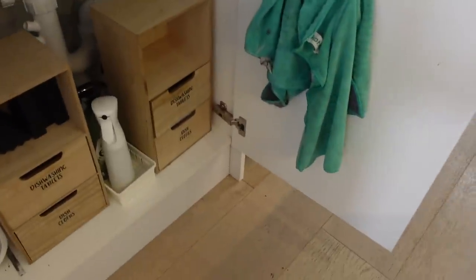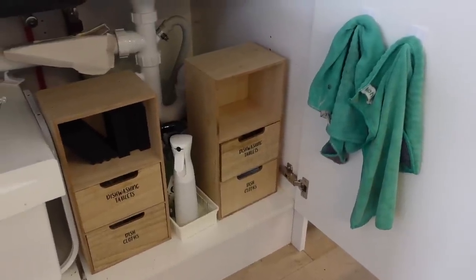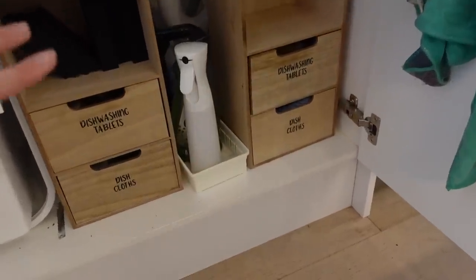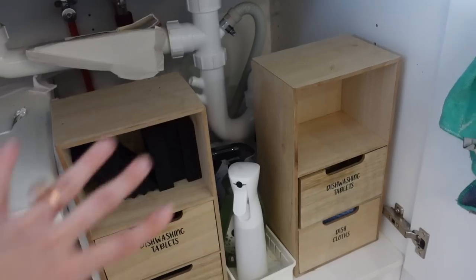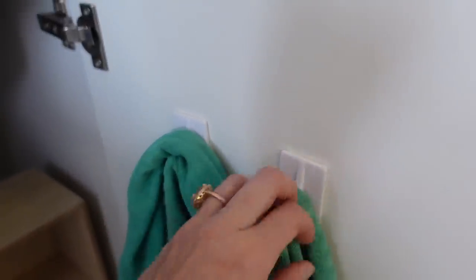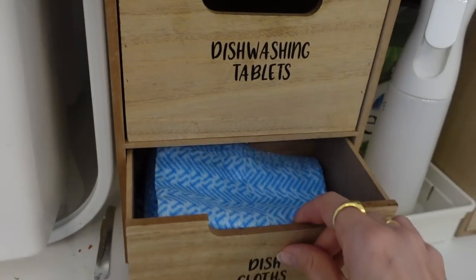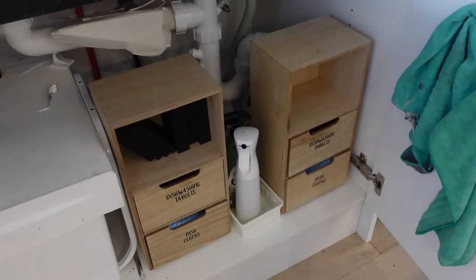Next favorite organizing hack would definitely have to be using little drawers under your sink. The space under the sink can be super hard to organize. These Kmart drawers are a few years old and they don't sell them anymore, but you can get similar ones from Ikea. We've got dishwashing tablets, which I've labeled, of course, then sponges, and dishcloths down the bottom. It just makes it a lot more functional. Up here I use little command hooks to hang cleaning cloths. Even if you're renting, a lot of these hacks you can literally do while renting and still have a really nice organized home.